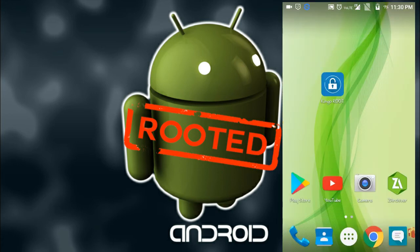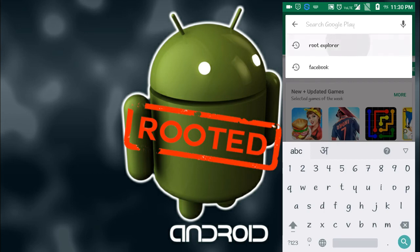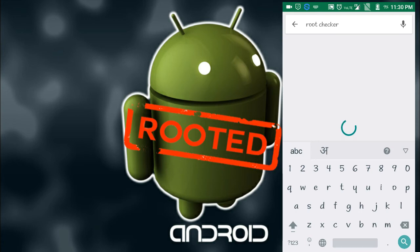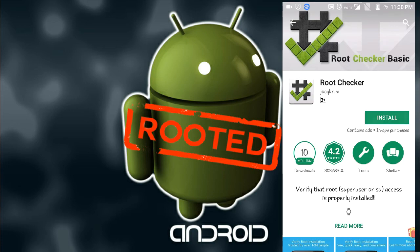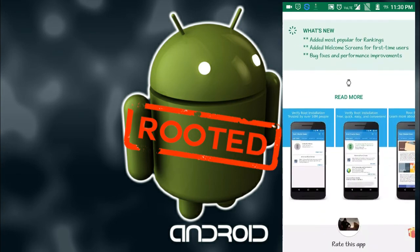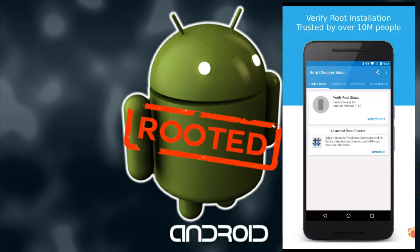To show you the proof, go to the Play Store and download an application called 'Root Checker'. The first one is Root Checker — download this application. It has been downloaded 10 million times. Click on Accept.